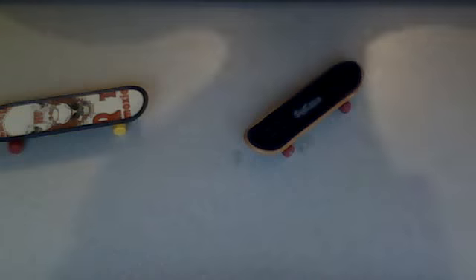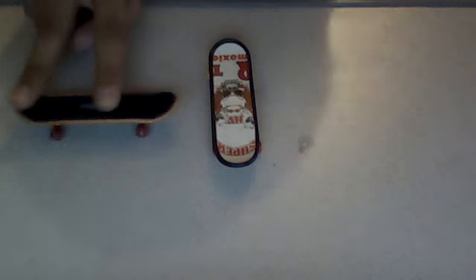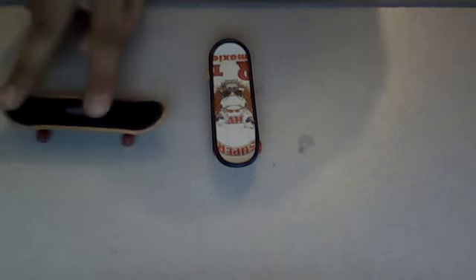Hello, today I'm going to be showing you how to do an Ollie on the fingerboard. First of all, you do the position shown. Then, this is the Ollie.